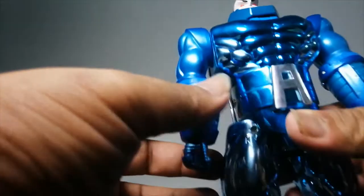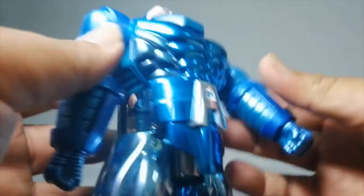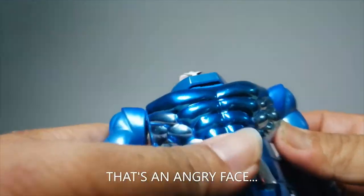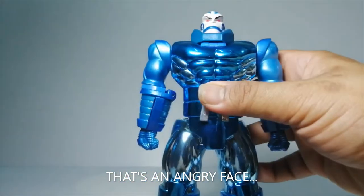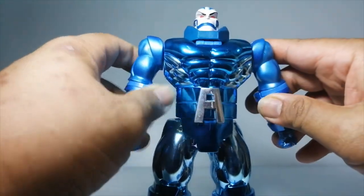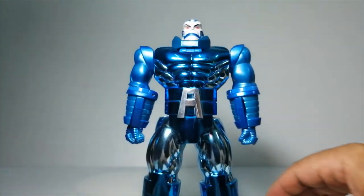He is a really buff dude — huge. Apocalypse is actually one of the strongest villains, mutants, in the entire Marvel Universe. So this guy, he's a big baddie.